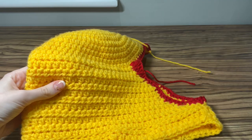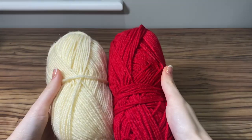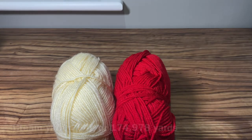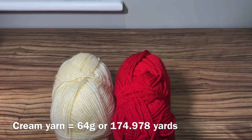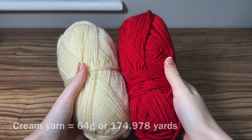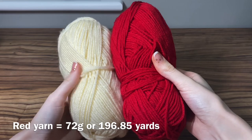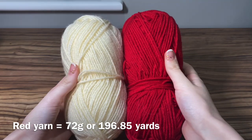For the yarn I used cream and red colors of acrylic DK yarn. The cream colored yarn weighed 64 grams and I used 174.978 yards. The red yarn weighed 72 grams and I used 196.85 yards.